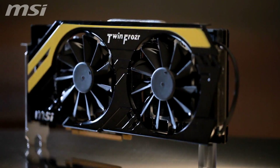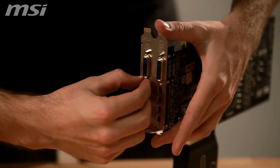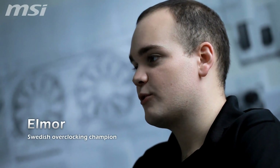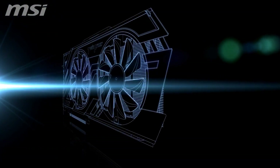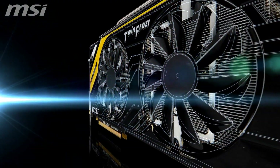The Lightning series from MSI were designed for overclockers, allowing them to reach new world records. With generation after generation of the best overclocking graphics cards, a new bolt of Lightning is about to strike. MSI's new R7970 Lightning uses the latest 28nm GPU from AMD.